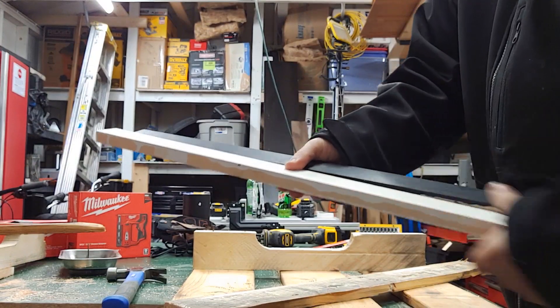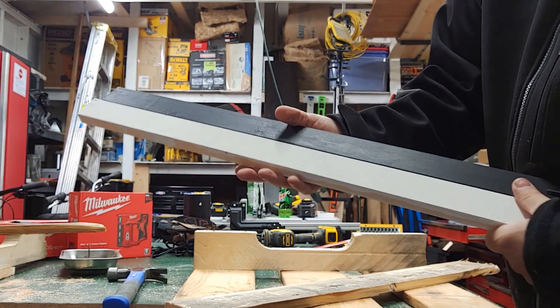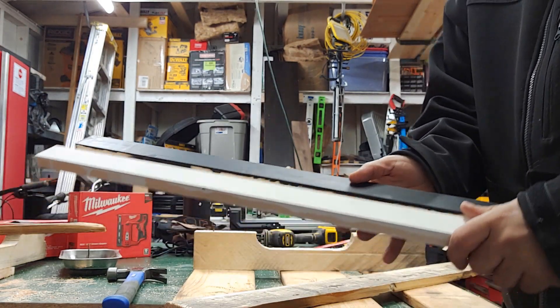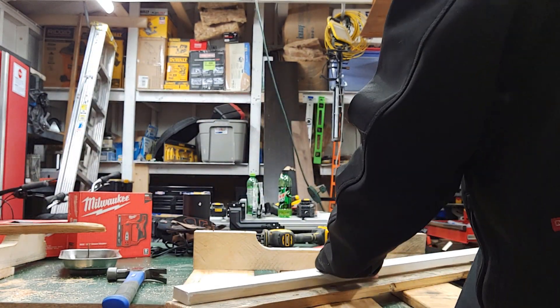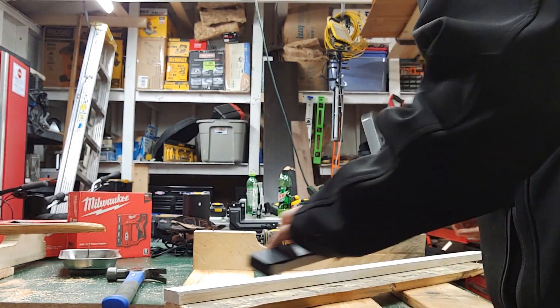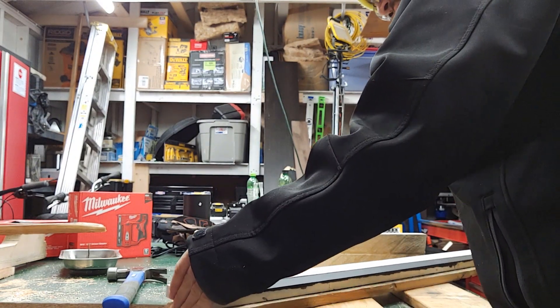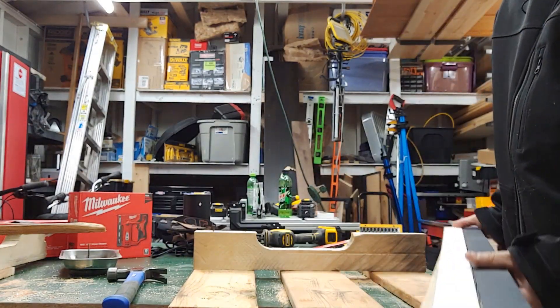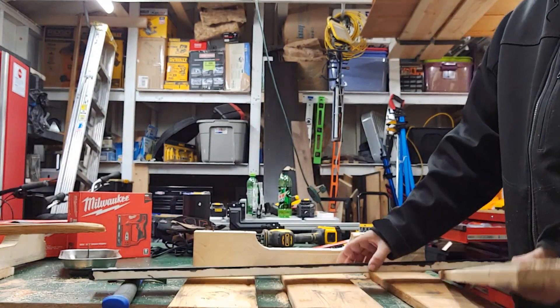I've been making flags for law enforcement, firefighters, and EMTs. Look at that — beautiful. I could get two pieces out of this. Without the kerf on my table saw — or minus the kerf — we've got two pieces here.